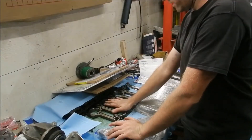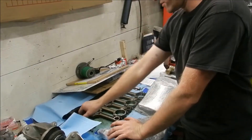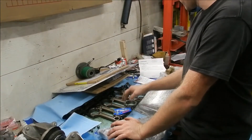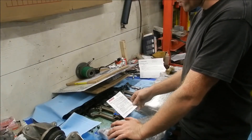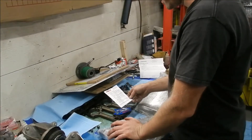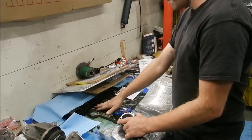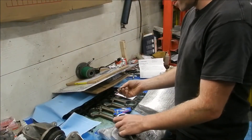So here we are. We are getting the rods prepared. First thing I have to do is I have these ARP rod bolts — it's a rod bolt kit. Here's the instructions for it, or torque specs, whatever you want to call it. So I got to take this kit, take the rods, take all the bolts out of them and then replace them with these ARP bolts.